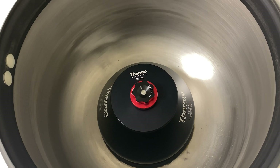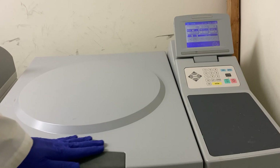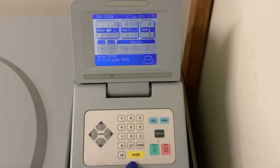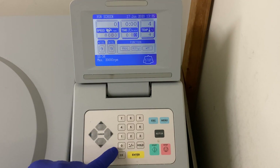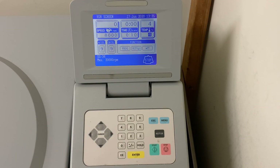We will now close the door to the centrifuge. To adjust settings, we use the screen located over here. On this model it is not a touch screen. The rotor was labeled SS34 — always double check to make sure the right settings are there. If they are correct, press enter. Now we want to adjust the speed — we'll set this to 8,000 RPM. We'll set the time to 10 minutes and leave the temperature at 4 degrees. When all the settings are in place, press the start button.